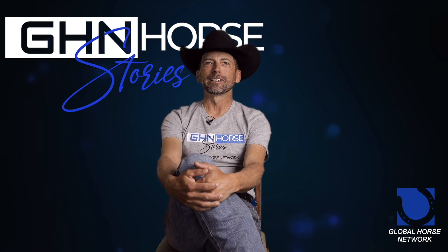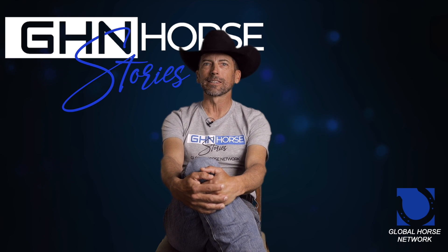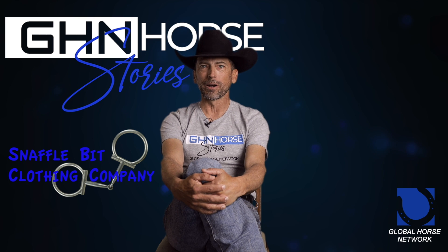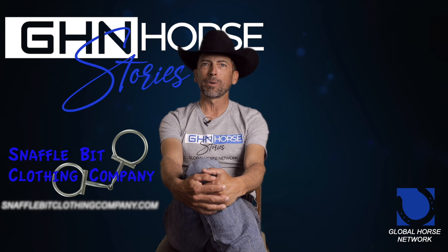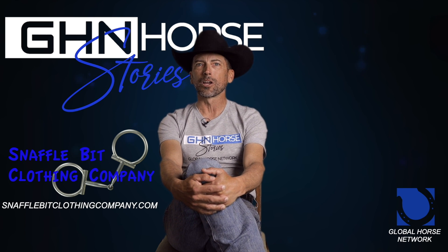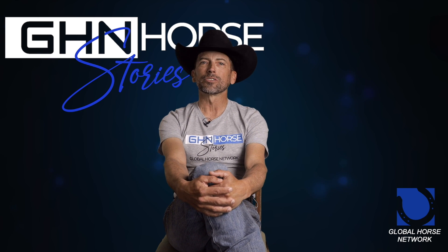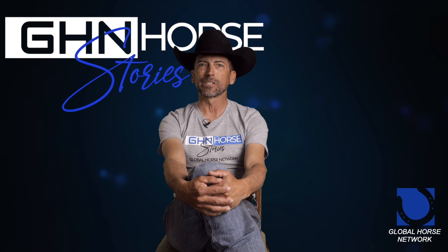Hope you enjoyed today's episode of Horse Stories on Global Horse Network. We'd like to thank this month's sponsor, Snafflebit Clothing Company, for all your horse and apparel needs. Visit them on the web at snafflebitclothingcompany.com. If you like what we're doing or you don't, make sure you put it in the comments below — because there's nothing I like better than to aggravate somebody like a sandbur under your saddle pad.